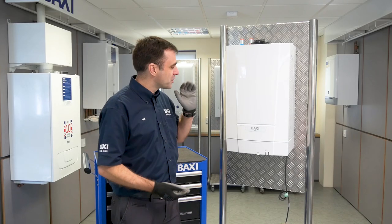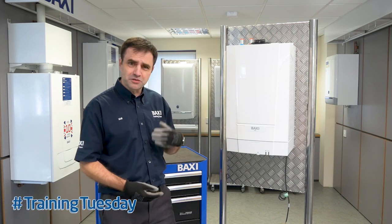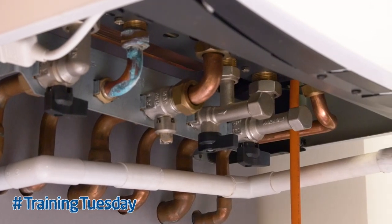Hi, my name is Ian Trott and today we're going to be running through how to fully service a Baxi 600. Sometimes it can be daunting to see the boiler for the first time, so I'm just going to show you how easy it is to take the boiler to pieces. Before working on any appliance, please ensure that all electricity and gas is isolated.